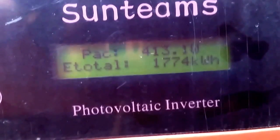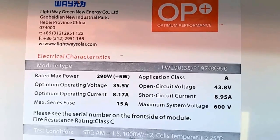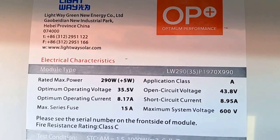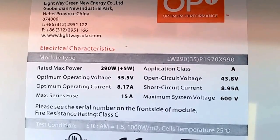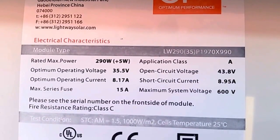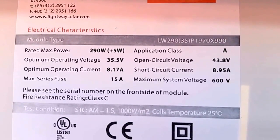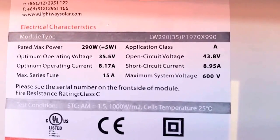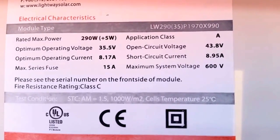Here are the specs for his solar modules. He has six panels, each 290 watts. They are lightweight. The optimum operation voltage is 35.5 volts and the optimum operation current is 8.17 amps. The max series fuse is 15 amps. The open circuit voltage is 43.8 volts and short circuit current is 8.9 amps.